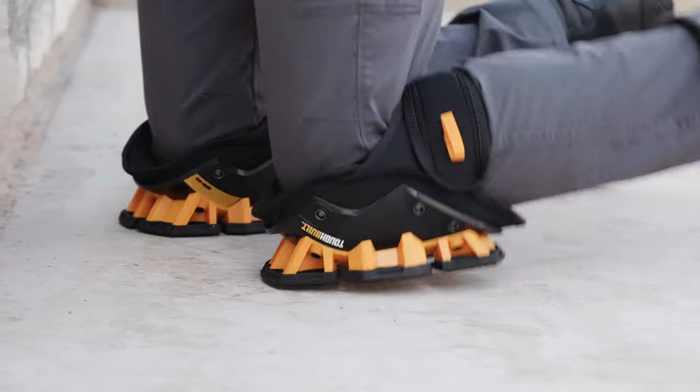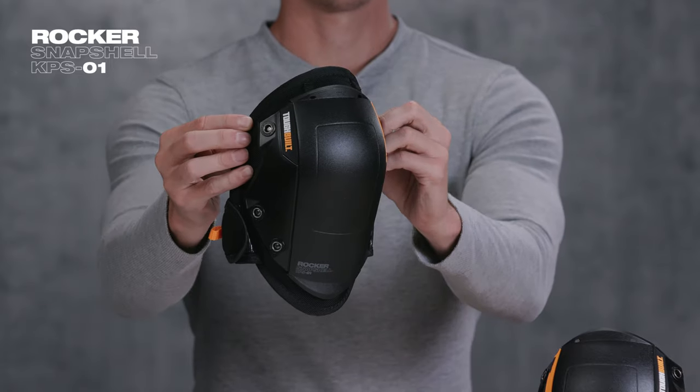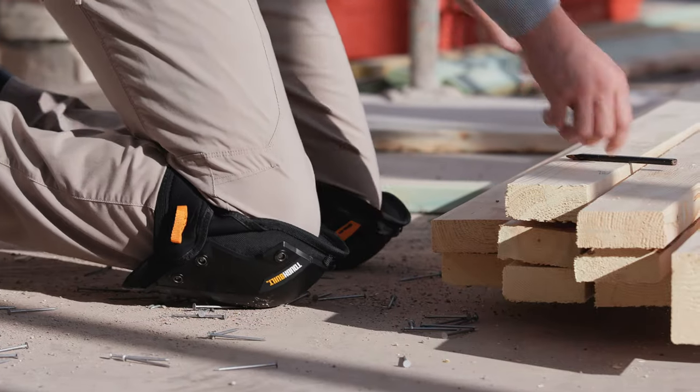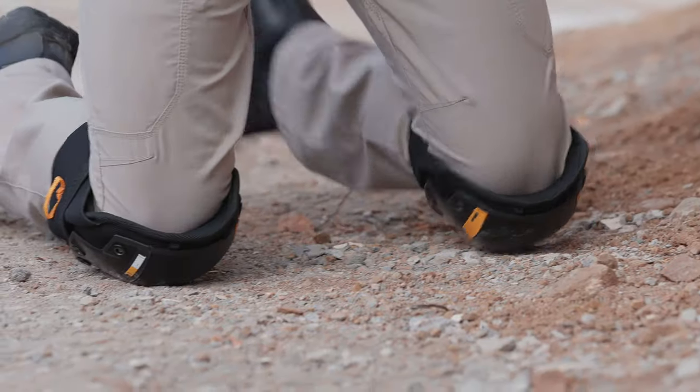Suitable for rough and smooth surfaces such as concrete, gravel, and wood. With hard-wearing, shatter-resistant plastic, the Rocker Snapshell protects the knee on the roughest terrain, while its rounded design allows for easy side-to-side movement, ideal for both indoor and outdoor use.